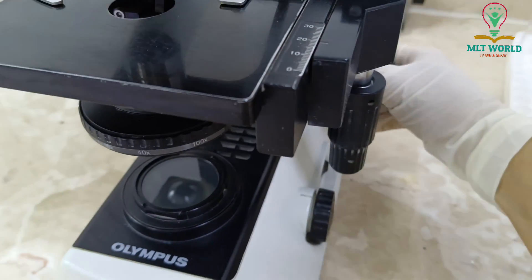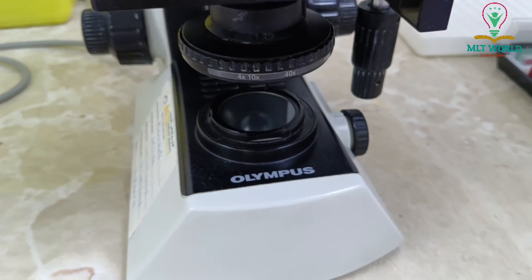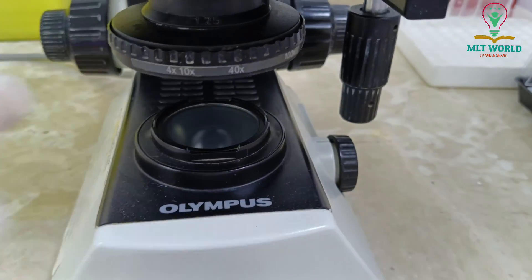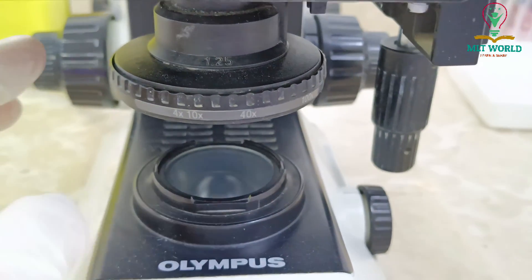After reading any slide, you have to discard the slide and move the coarse adjustment down. Always keep the coarse adjustment down. Only when you place the slide and start reading do you move the coarse adjustment, then bring it back down when done.